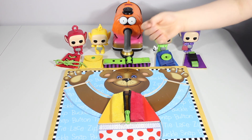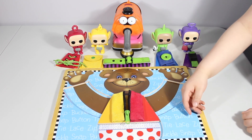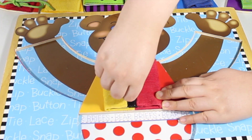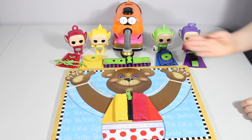Hi everyone, it's me Christian, and today we're going to play with the Melissa and Doug puzzle. Mr. Bear wants to get ready for school, so he's gonna put his zipper up, and we have the Teletubbies and Nunu to help us.